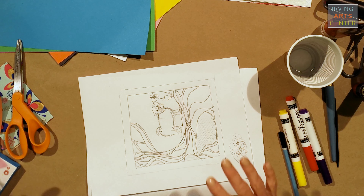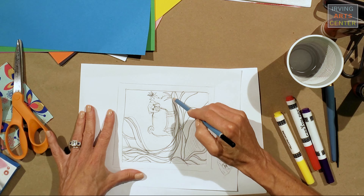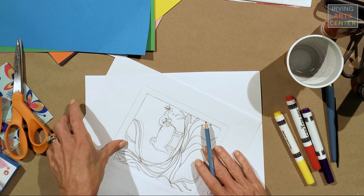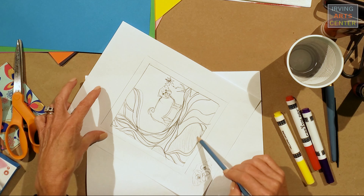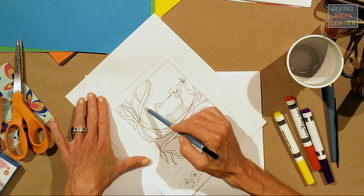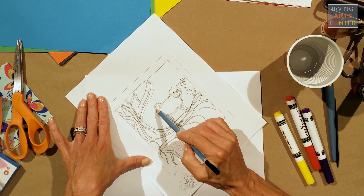That was my inspiration for this piece. I really liked the curvy lines of the tree, and then he has a dog — looks like a dog — and then a little rabbit underneath. I have a pug, so I was playing with adding in my pug here.